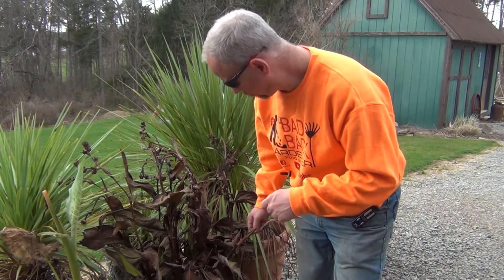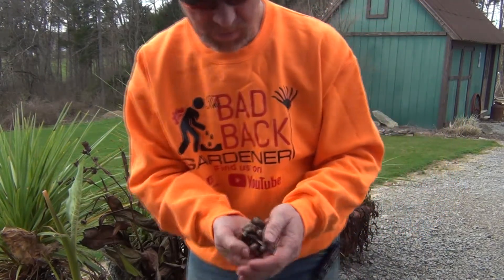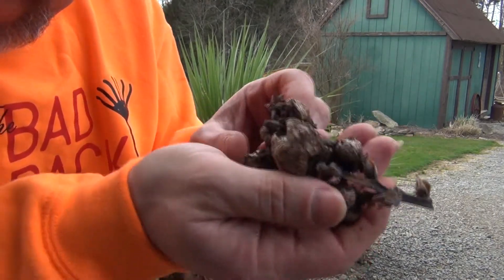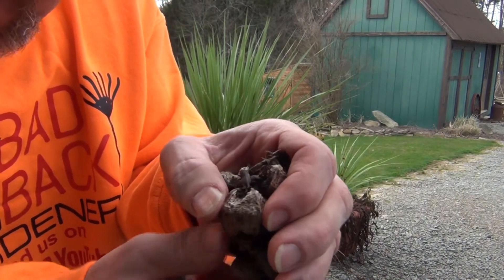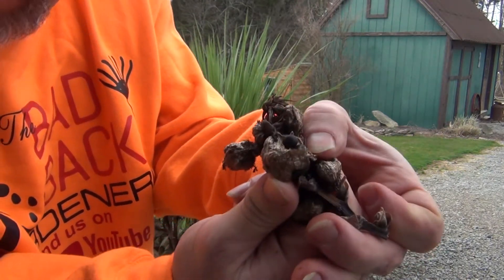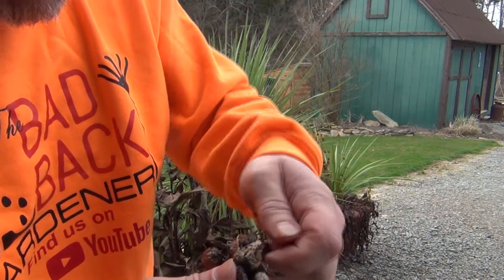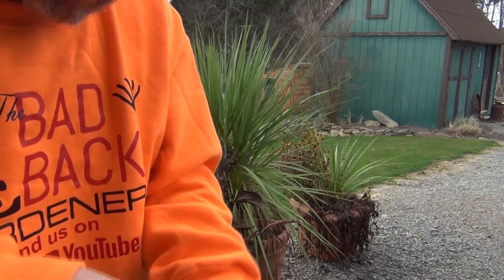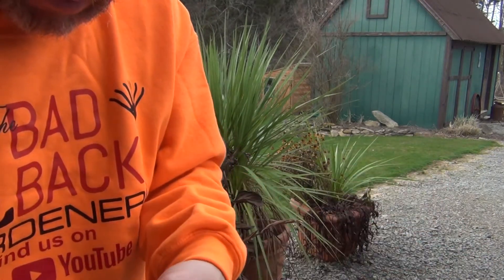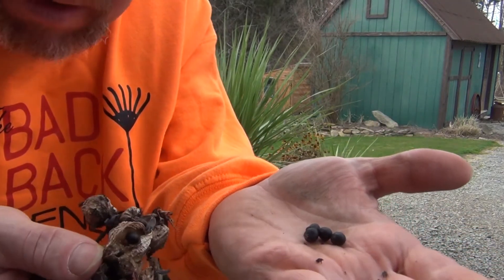All right, so we're going to get started here with the canna lilies first — we're going to collect some seeds off of those. I'm just going to break that off there. And then, as you can see here, if you break these open, there's the black seeds right there in them, and that's what I'm going to collect. Each little pod here has either one or two black seeds. Try not to drop them on the ground. So there's what we're looking at.